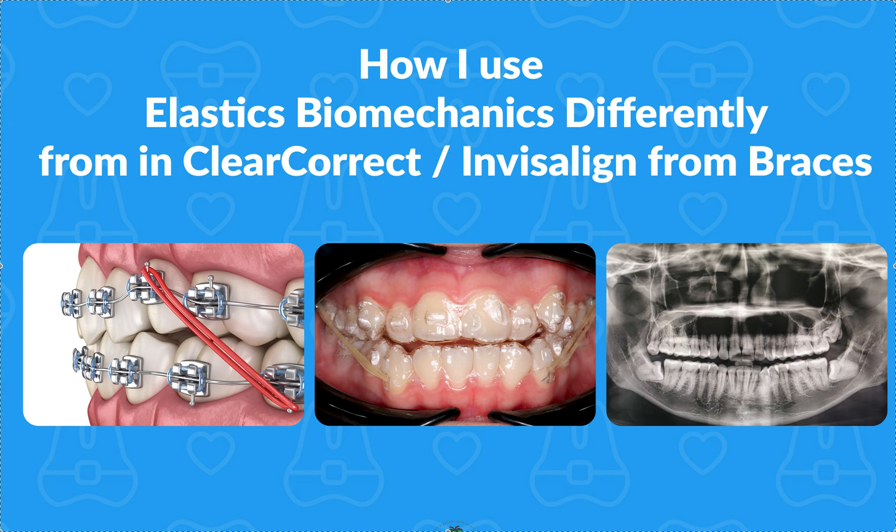I'm going to talk to you high level about how I use elastics in braces — how I was trained, what works for me — and then extrapolate that to aligners. I have tons of videos in my straight wire playlist, and we're launching our straight wire course soon. It's now November; I'm hoping it'll be launched by December 1st with some awesome promo pricing. If you're part of our newsletter, you'll definitely know when it gets launched.